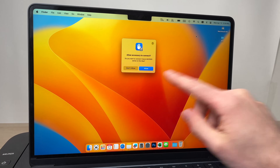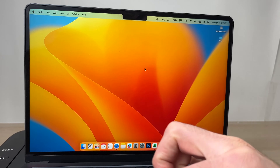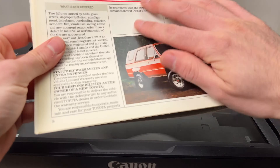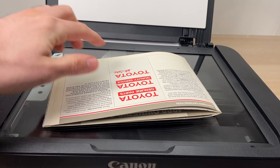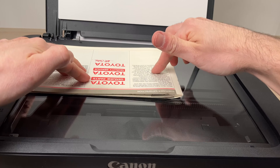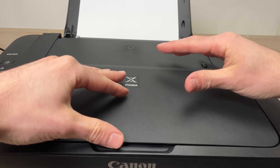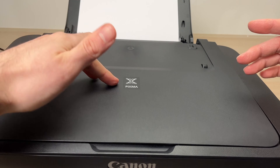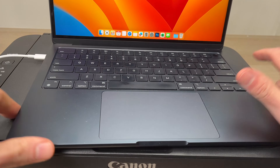When you do this, you'll get a message on screen saying 'Allow accessory to connect' — press Allow. Then open the scan lid, take the document you want to scan, and place it facing down. There's a small arrow on the corner — push the corner of your document to meet that arrow. If your document is large or bouncy, close the lid and put a bit of pressure on it. If the lid doesn't close completely by itself, apply a bit of pressure — in my case I just put my computer on top to keep it closed.